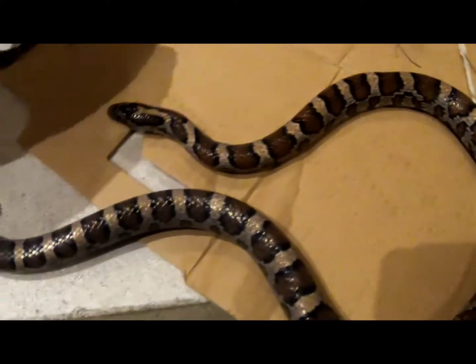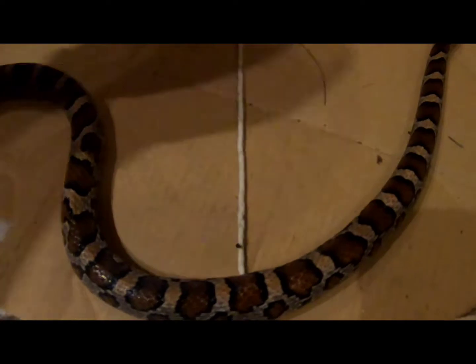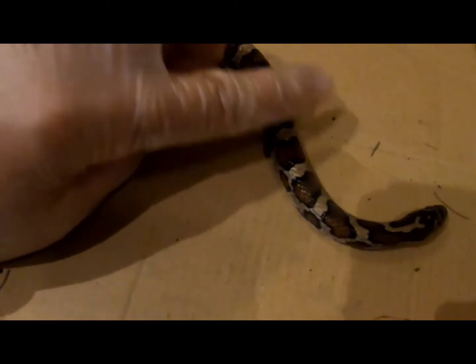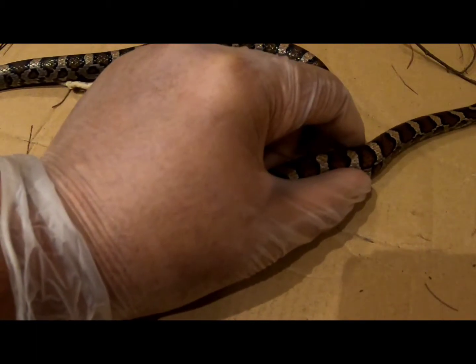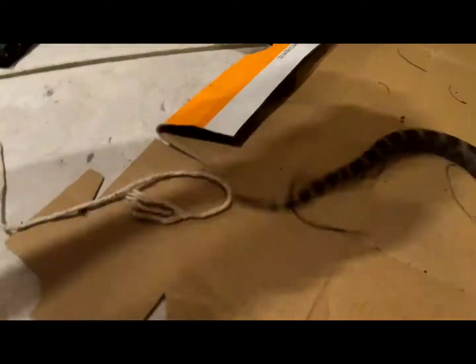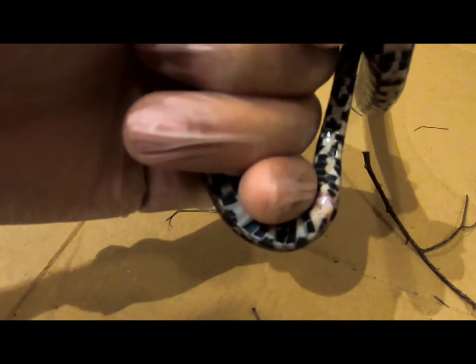A snake does have a vertebrae and a neck. The neck pretty much goes from where the head starts to about here where the heart starts. Once the heart starts, where the organ is, then pretty much everything past the heart is going to be the vertebrae, and then the vent right here where he's starting to musk on my gloves, and then after the vent the cloaca starts to tail.